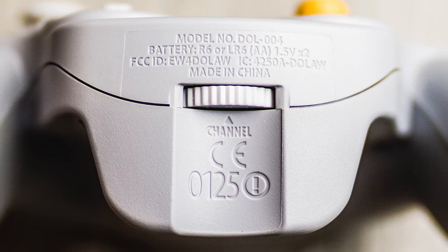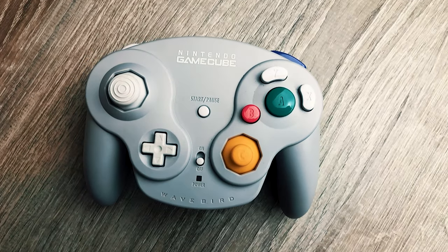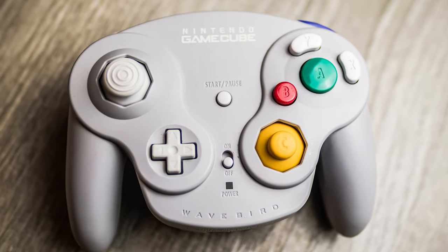The standard wired GameCube controller carries a hard-earned fandom in its own right, but Nintendo's wireless WaveBird set a new bar for wireless game controllers when it launched in December of 2002. Instead of relying on infrared signals like companies had tried before, the WaveBird uses radio frequency communication for a stronger, more reliable connection. This gray WaveBird was sold in all regions, and although it's largely ignored for competitive play due to its input lag, it's frequently preferred by GameCube enthusiasts and retro gamers for its convenience and comfort.